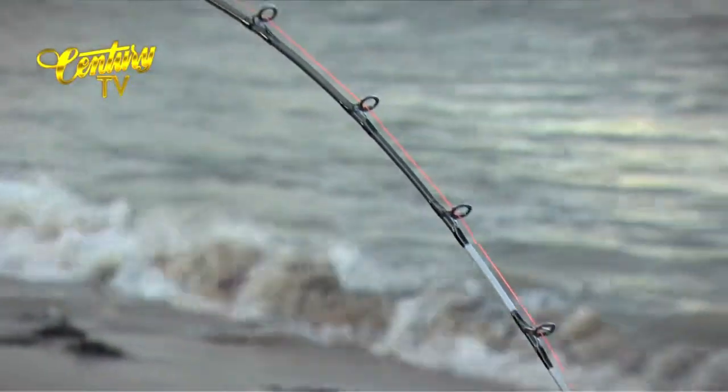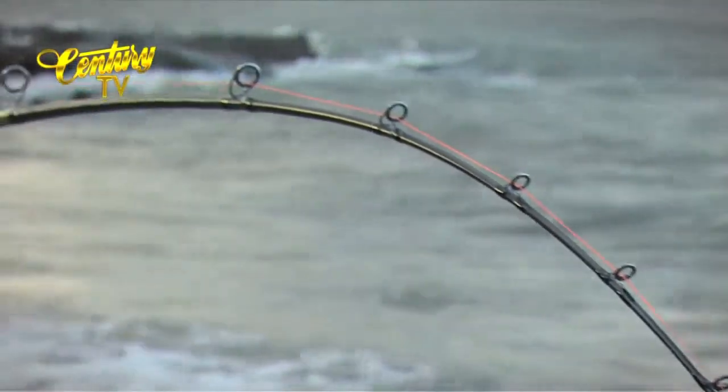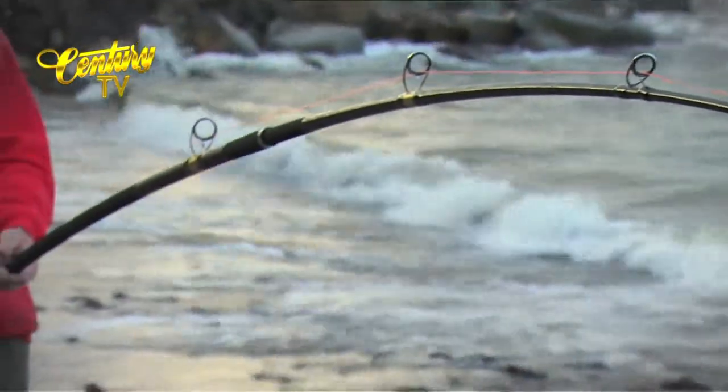Soft tip with a soft butt, with a nice curve in the tip when fully loaded up. And then we'll see you next time.